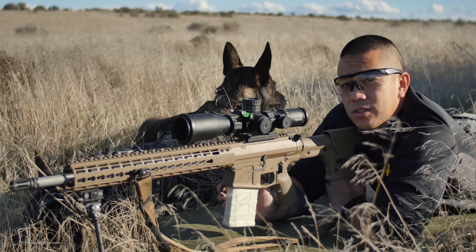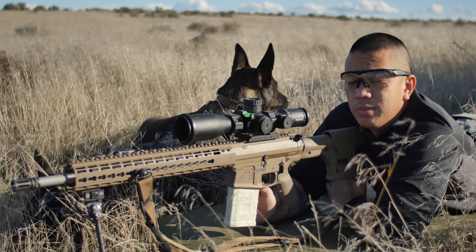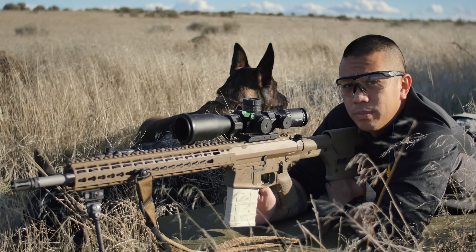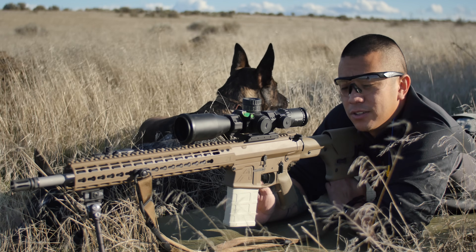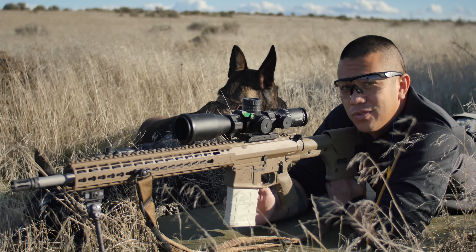Ranging with a reticle is an extremely important skill because your laser rangefinder might not always be as reliable as you need it to be, whether that be for batteries or because of atmospheric conditions such as rain and snow. If you're interested in this, go ahead and check out the rest of this video.